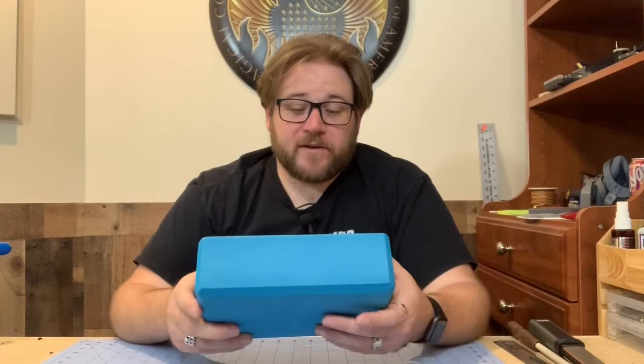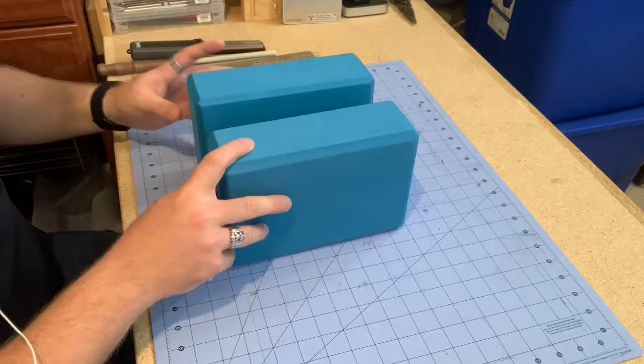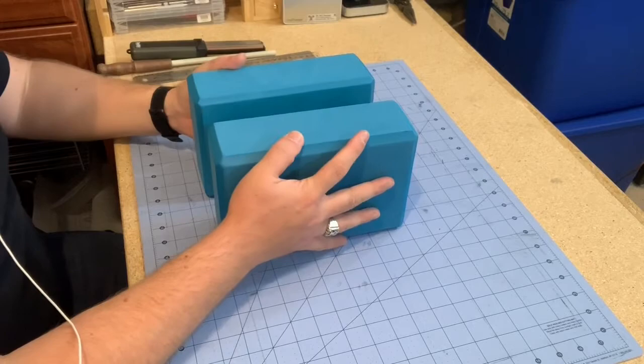To start that process, I've got to build the big block at the top. To do that, we are going to be gluing together two yoga blocks. You can get them on Amazon for fairly cheap, or find them at thrift stores. The ones I'm using I picked up at Walmart — they were about five bucks each.